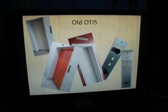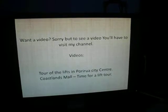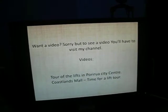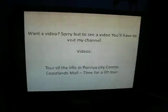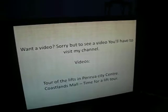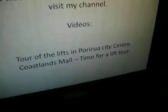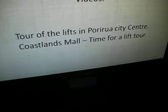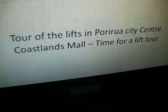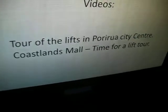If you want to see a video of these lifts, you have to visit my channel and look at my videos. You can see them in my Tour of the Lifts in Porirua City Centre, or my other video, Coastlands Mall - Time for a Lift Tour. That's what I'm branding my lift tours as now.